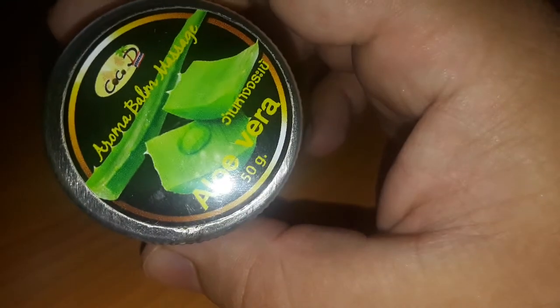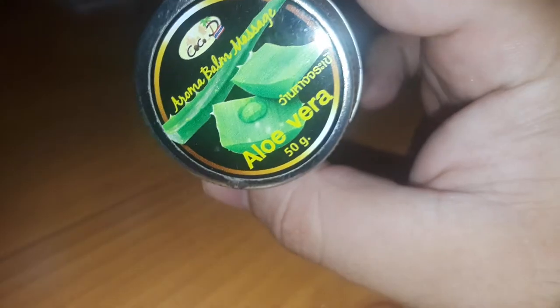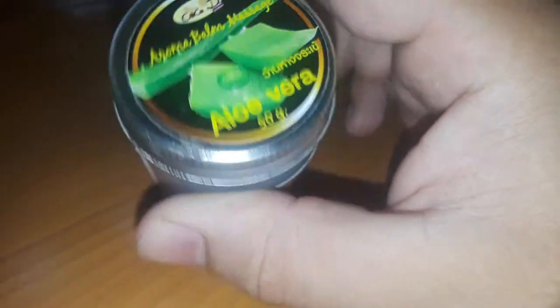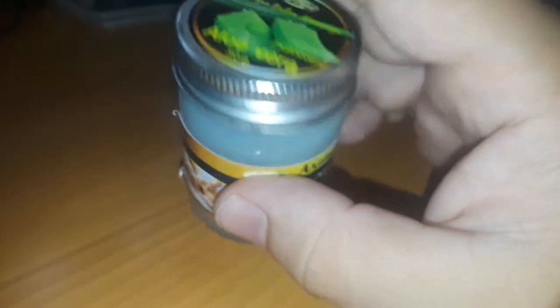What is up guys, it's Jarot333, and like to subscribe to Jarot boy. So this is a review on this called Oliveira Aroma Balm Massage. I've seen these on eBay around $3 to $10 each, depending on what kind you get. Yeah, this one is Oliveira.